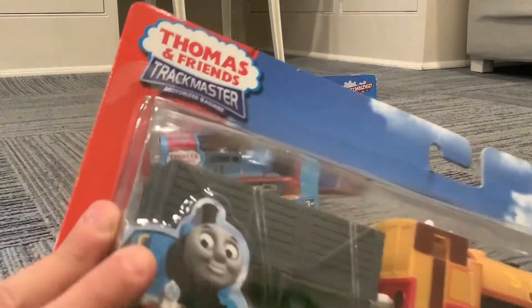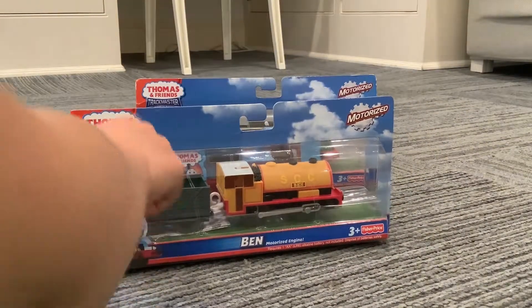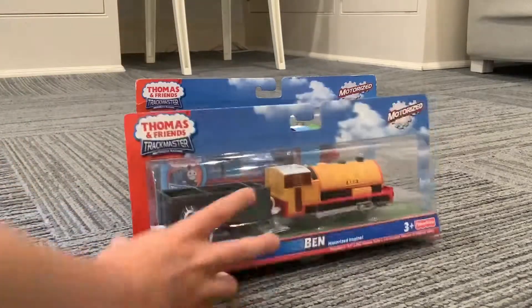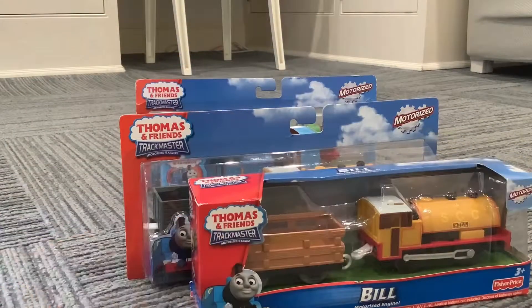I personally like the 2009 and 2010 packaging because I just think they're super original and they look really nice. Okay, and our next and final engine is coming up.